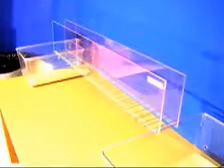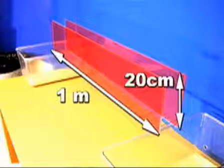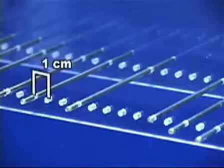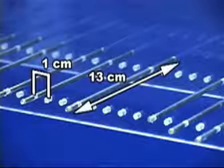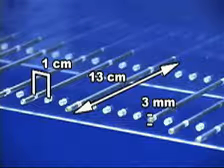The ladder rung walking task assesses skilled walking and measures both forelimb and hindlimb placing, stepping, and interlimb coordination. The apparatus consists of two clear plexiglass walls, 1 meter in length and 20 centimeters high. One centimeter from the base, small holes have been drilled at 1 centimeter intervals. Metal rungs, 13 centimeters long and 3 millimeters in diameter, are placed at regular or irregular intervals along the base of the walls.